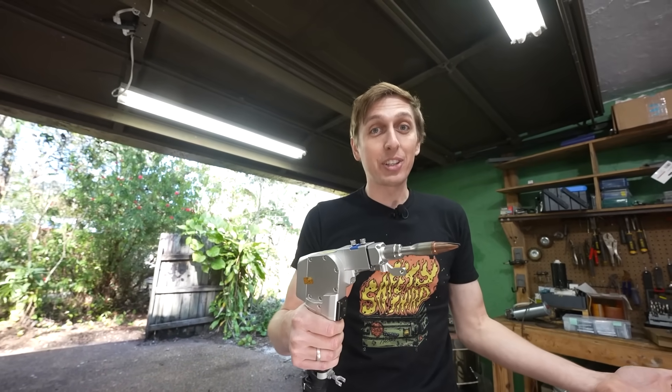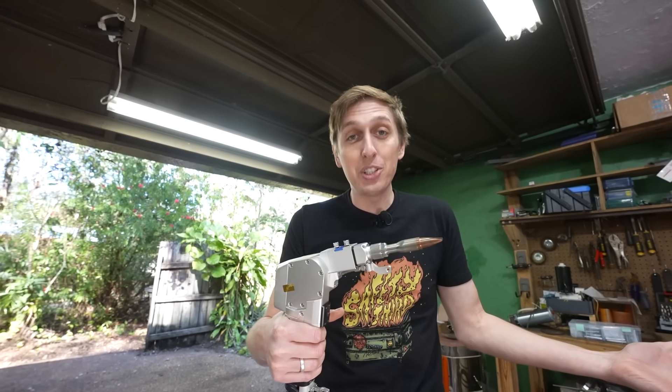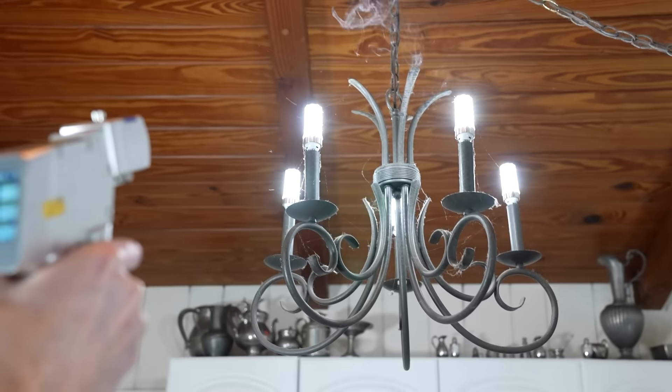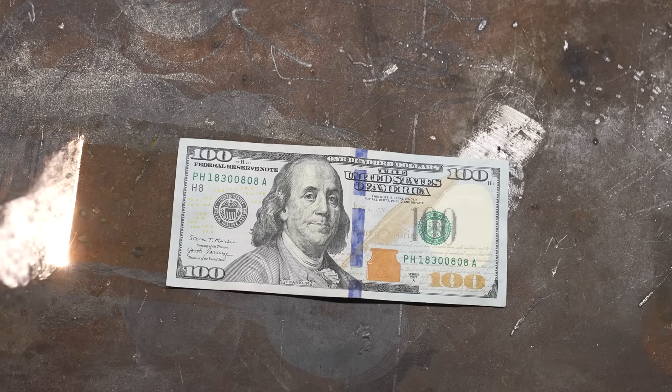Sure, they claim it can cut, weld, and clean, but I'm more curious about what else you can do with it around the house. What about cutting down trees, cleaning up cobwebs, or erasing the ink from money to create counterfeit bills?